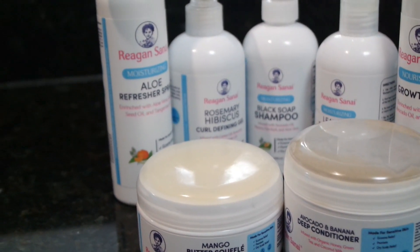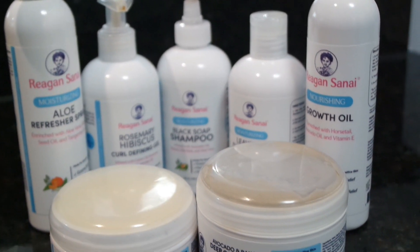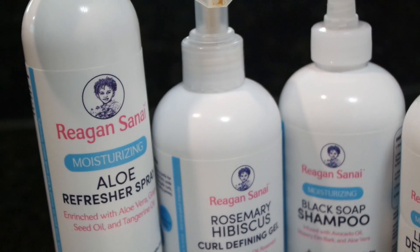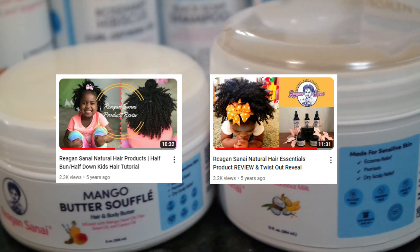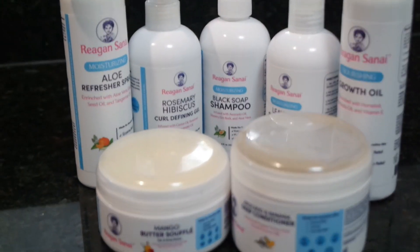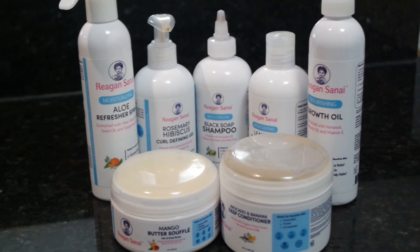Hey everyone, thank you so much for tuning in to the Blended Fields channel. If you are an OG follower here, then you already know our love for the Regan Sinai products. And if you don't know, then make sure you check out these videos on the screen after you watch this video. Today we're going to be showing you a wonderful moisturizing style that is also a protective style, so you don't have to worry about doing your kid's hair for a little bit.